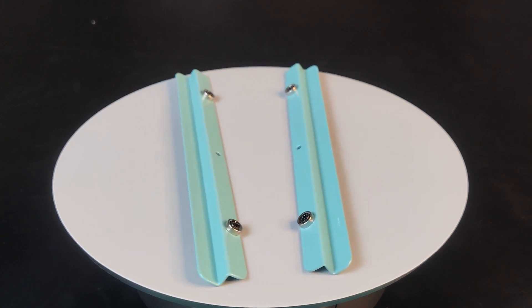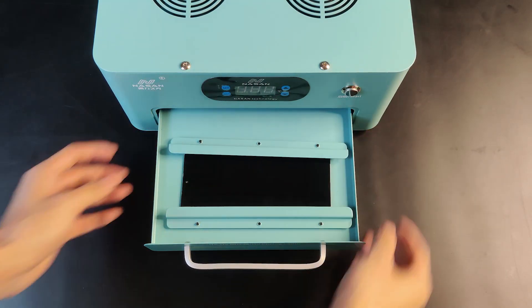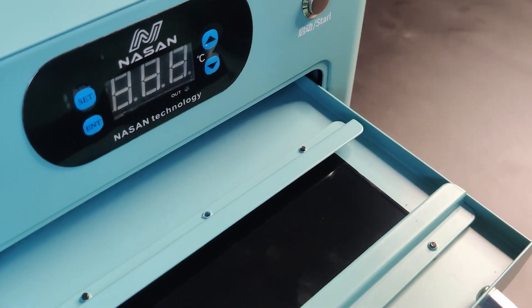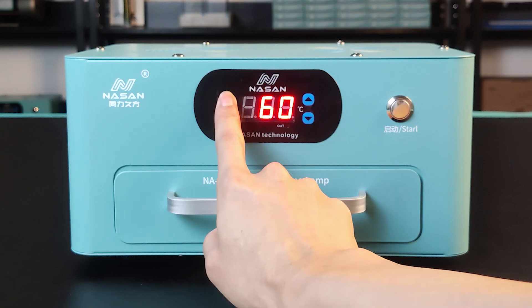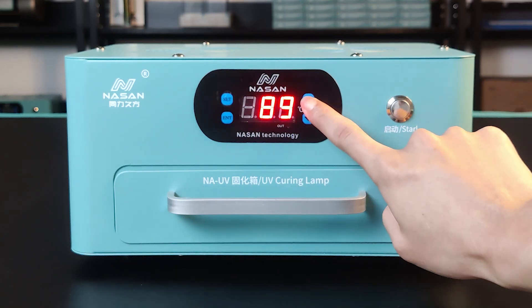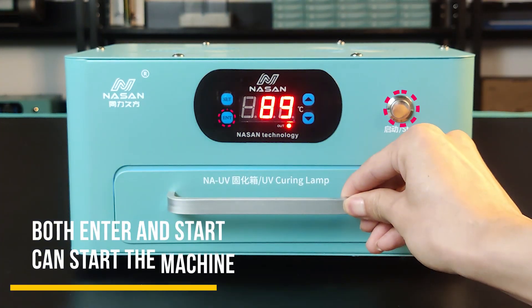We can use these spare parts to cover the edge side, and you can also adjust these tones for different screen sizes. This machine is very easy to use. You just need to click set and choose the time, then click enter to confirm. After setting the time, press here to start.